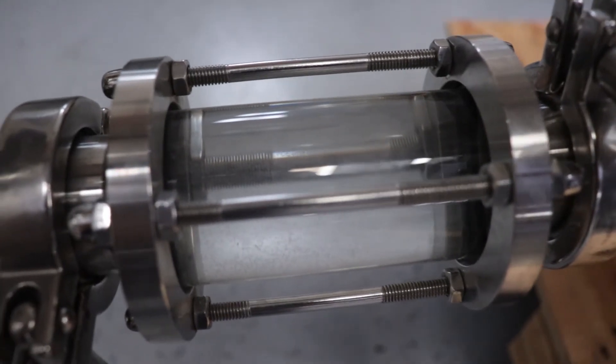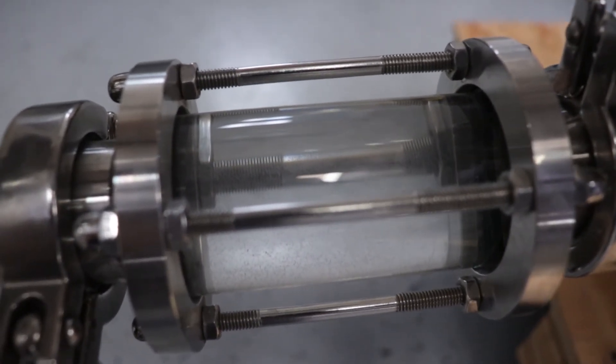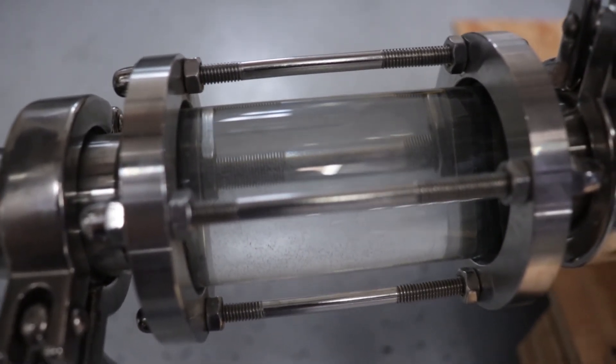Liquid cavitation can damage a pump's internal parts and as a result reduces the pump efficiency and performance.